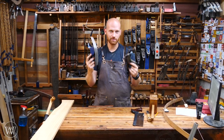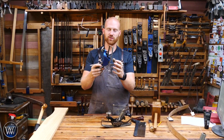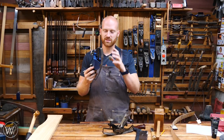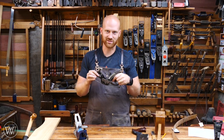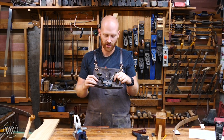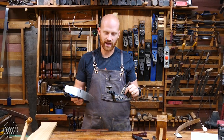Today we're going to be talking about compass planes — how do you use them? I have a video from a while ago restoring this one and bringing it up to shape. I'm not going to talk as much about how to restore it; I'm going to talk more about how to use it, how to set it up and function the plane. Let's dive into some of the differences between these two and what they can do.